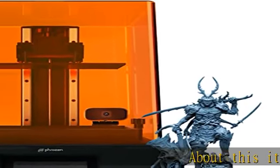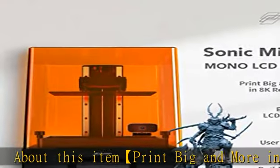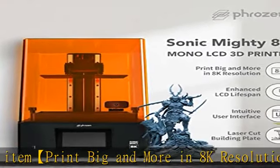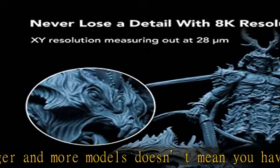Print big and more in 8K resolution. Printing bigger and more models doesn't mean you have to sacrifice the details. With incredible 28M resolution, Sonic Mighty 8K enables you to effortlessly create crisp and sharp prints.